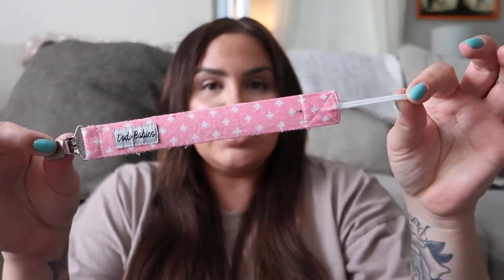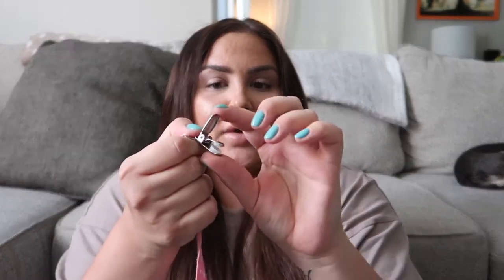So to start off with the first one, it's this one over here. I like these because it has a good grip on the clothes. The metal piece right here is a really good grip because it will hold onto your baby's clothes real tight and it won't come off.